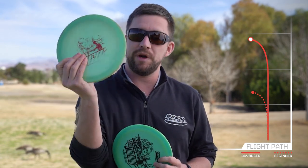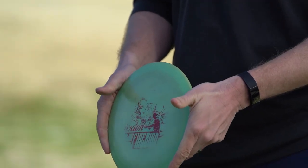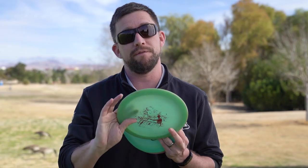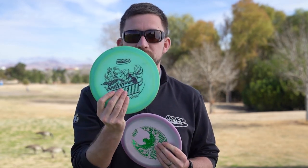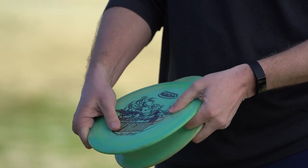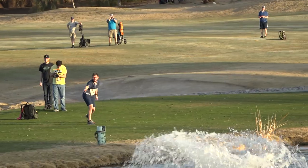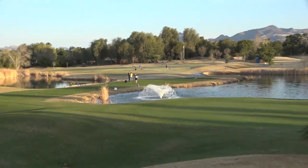I have a beat-up 2015 that's great for straight shots — it doesn't really flip over but it will ride straight for a long time before it finishes. I have a fairly new 2015 that's a little more overstable, and then the most overstable is the brand new 2020 version. That one is going to fight any wind I come up against — it won't go as far but I can throw it into any wind and get that predictable finish I'm looking for.